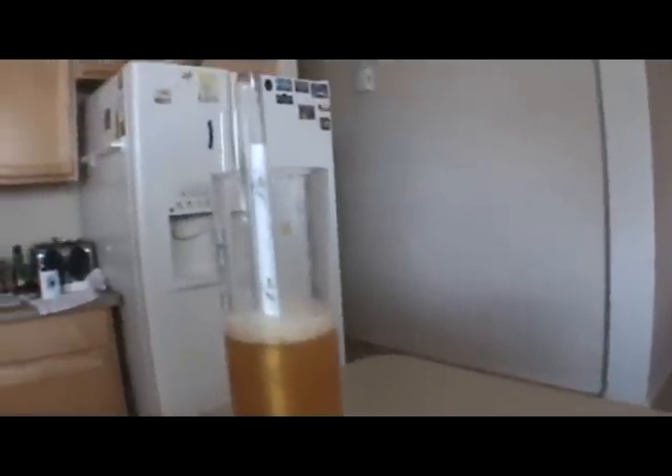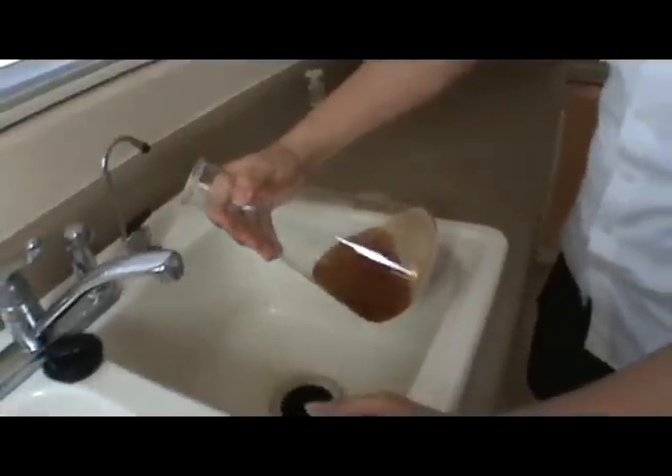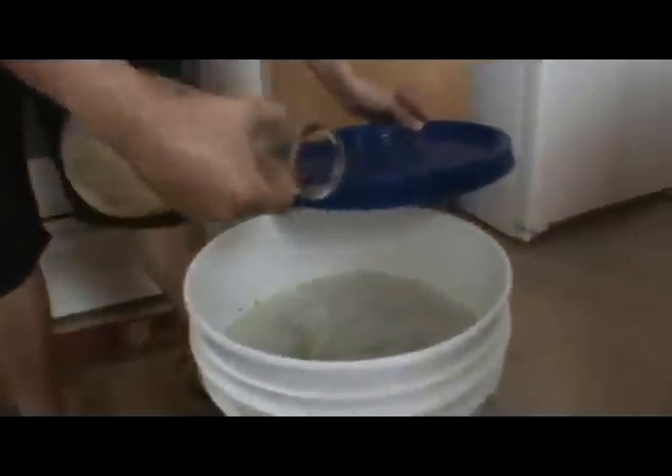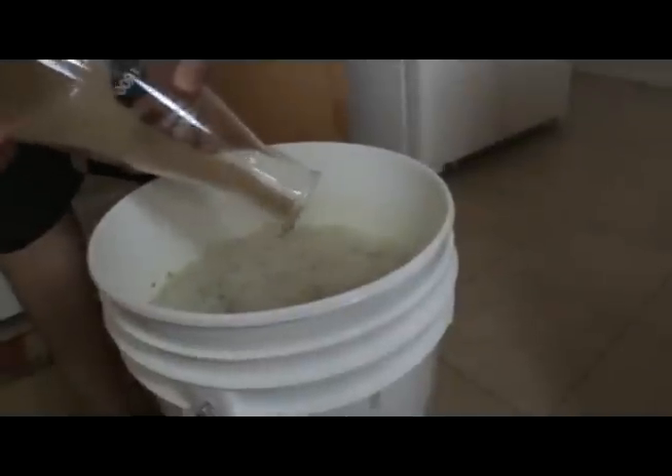Now would be a good time to get a sample for your gravity reading. We'll just go ahead and get about half a cup, which would be good enough. It looks like we are at 1.056, which is right about where we want it to be. That means we are ready to pitch our yeast. Now we're going to get our starter out and decant the beer just like that. So now we've got just a yeast slurry and we're going to go ahead and pour that in there.